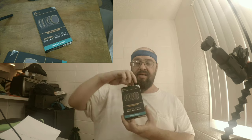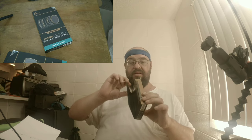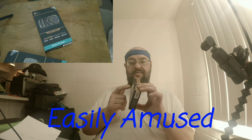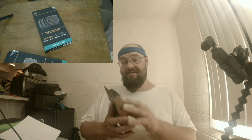The box is even magnetic. Holy cow, that's crazy. Check that out — the box is magnetic and it'll close itself. That's an interesting nice little detail, you know?